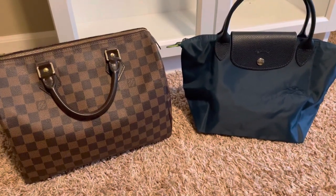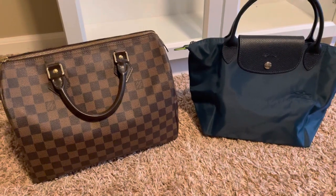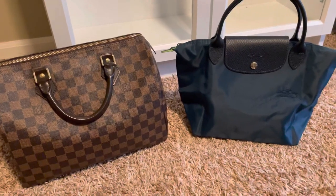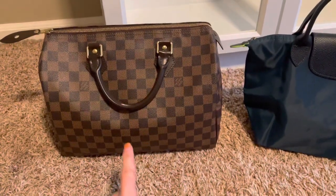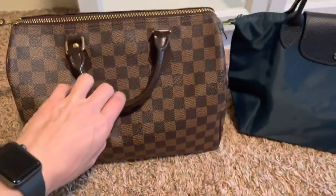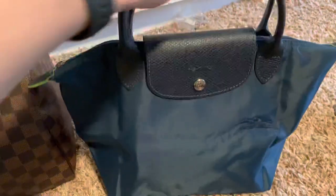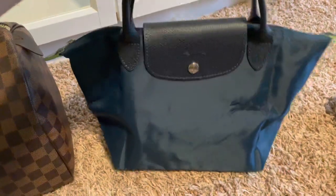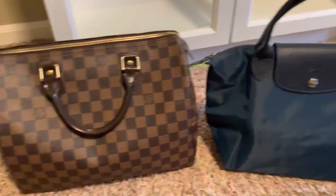Hi everybody, happy new year — it is now 2022! I just wanted to come on here real quick to do a quick video and show you the size comparison between the Louis Vuitton Speedy 30 in the Damier Ebene, my classic Speedy 30, and the Le Pliage by Longchamp. This is the small size top handle, and I wanted to show you a side-by-side comparison.